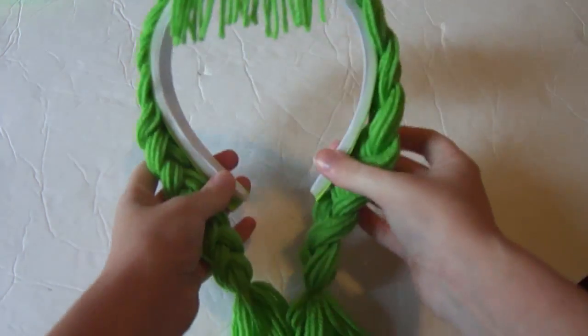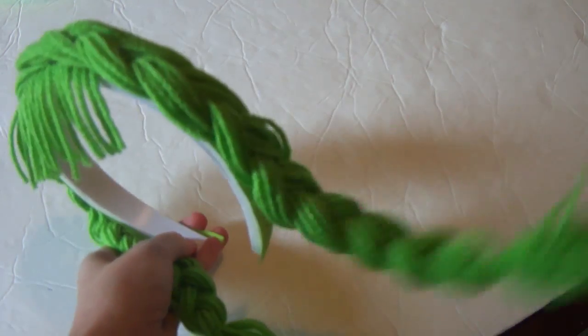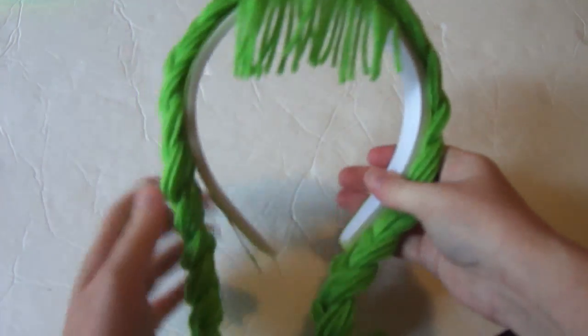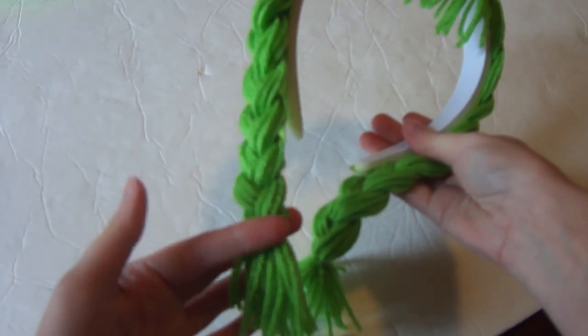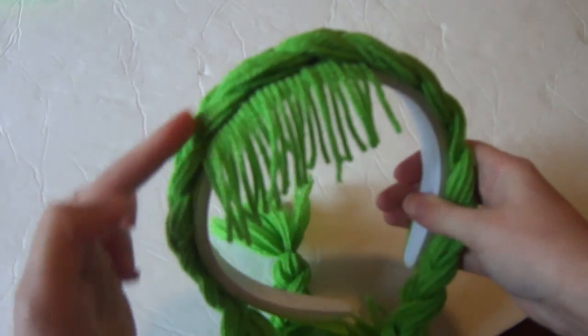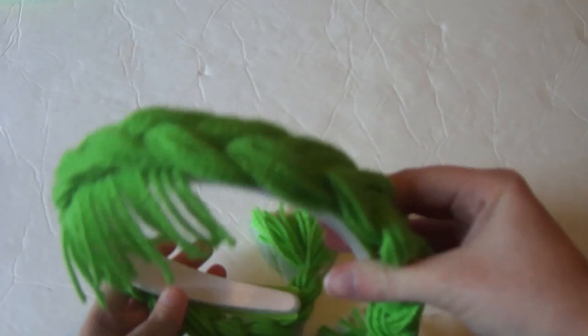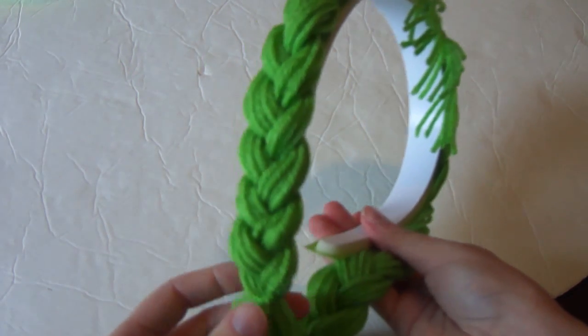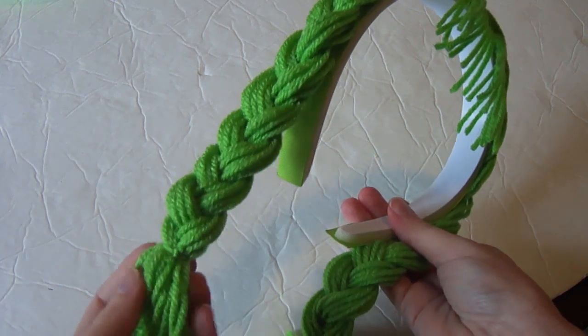And now you have your witch hair complete! I think I'm going to add a couple of cute little Halloween bows down here on the ends, and then we can clip our witch hat. That is very simple and a great extra addition to your witch Halloween wear.